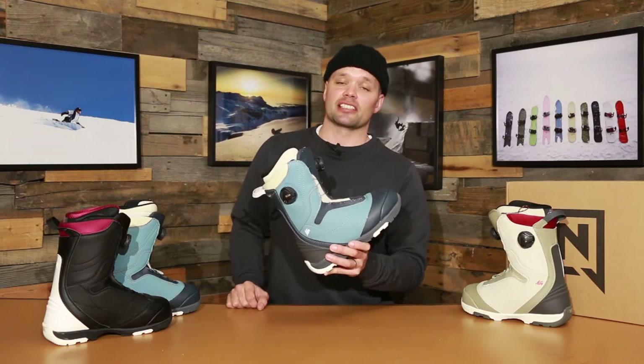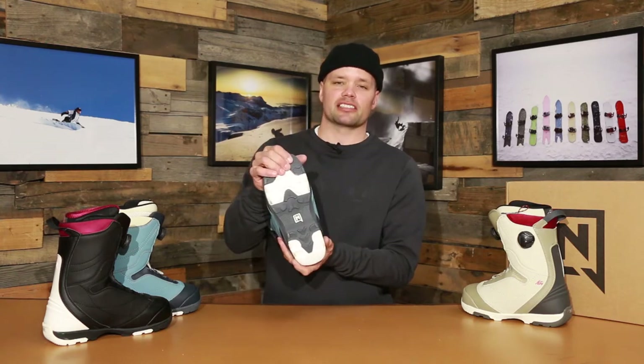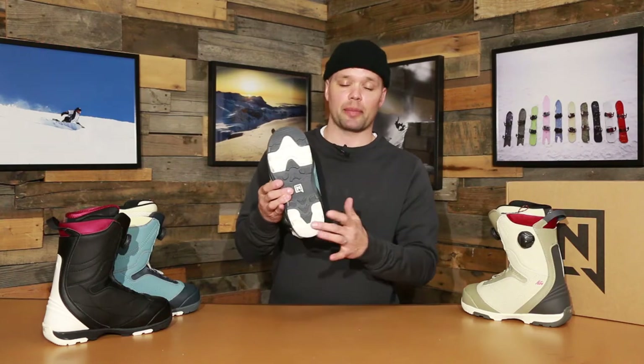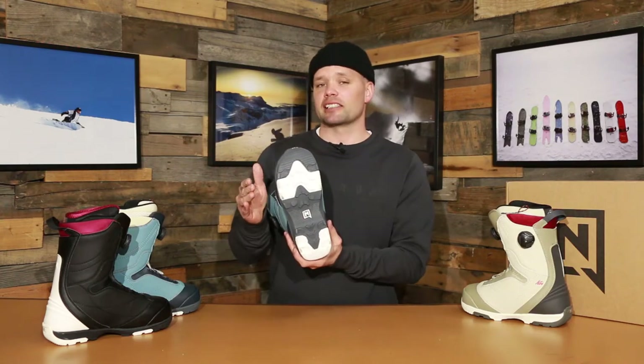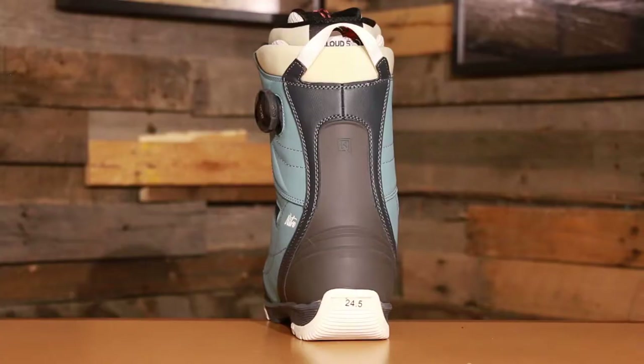The easy entrance of BOA — the Cypress BOA has an EVA outsole which is lightweight and also has great dampening properties. It also has rubber impact panels — these white panels right here — and that's going to increase the durability of the sole. It's also going to give you more grip when walking from the car to the mountain or just hiking up peaks.